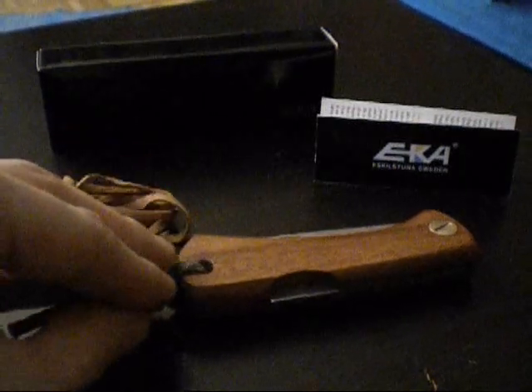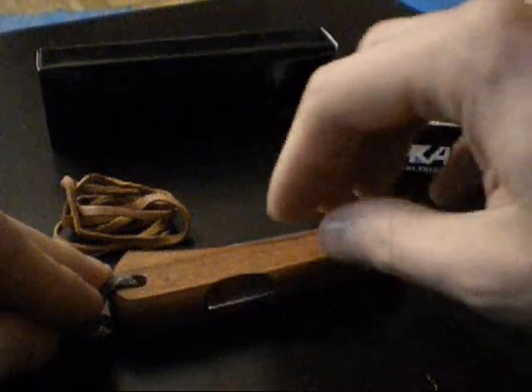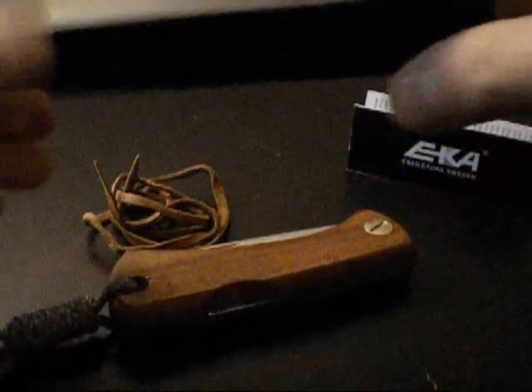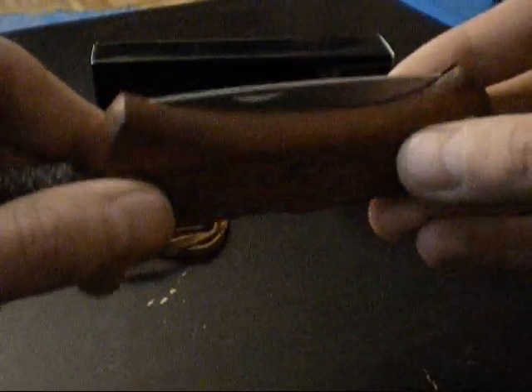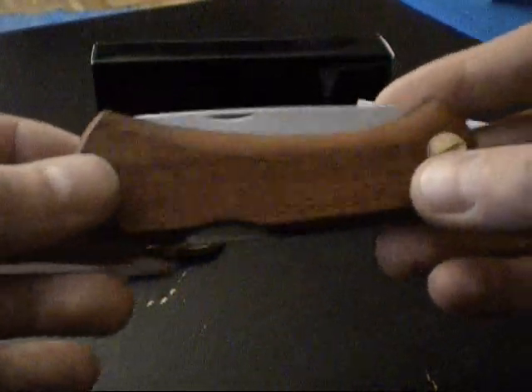The knives are delivered in a simple box. Also included are a leather strap, a guarantee certificate, and the box. It is very simple and primitive packaging. For the knife itself it is absolutely sufficient, and for the price of 30€ you cannot expect much more.